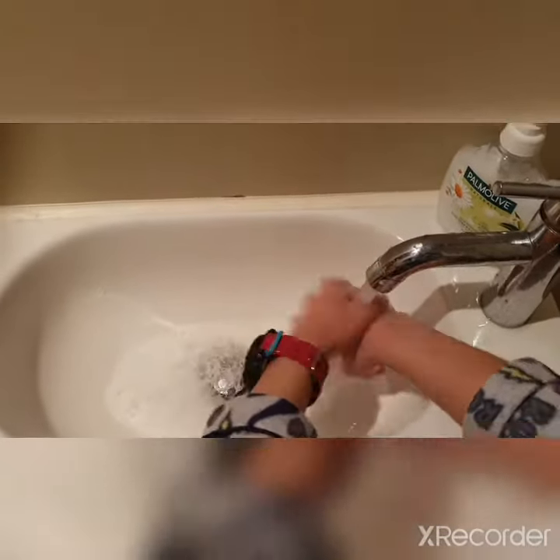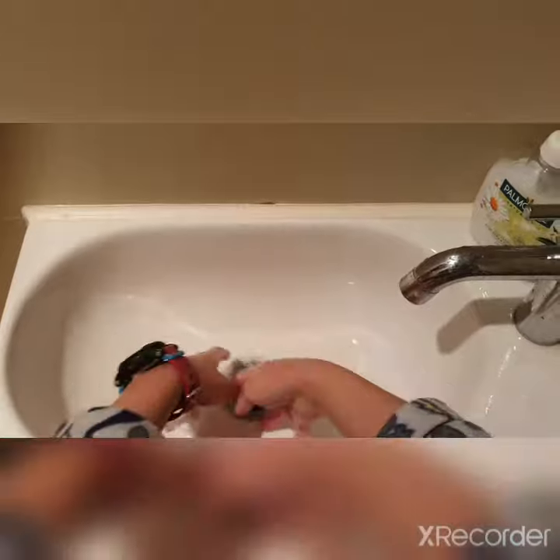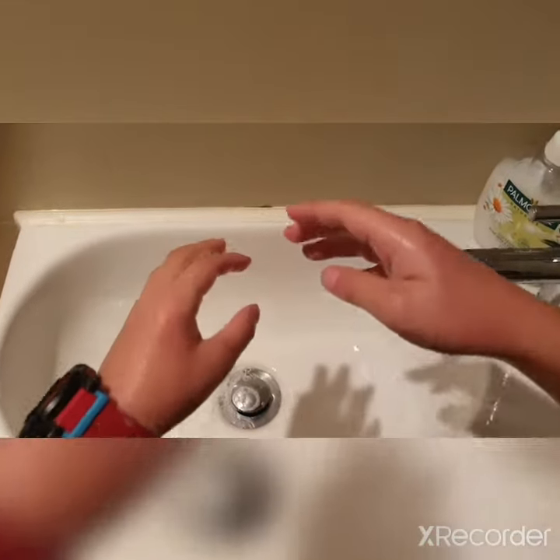Turn off your tap. That's basically how to wash your hands. If you enjoyed watching this video, like, subscribe. Bye bye.